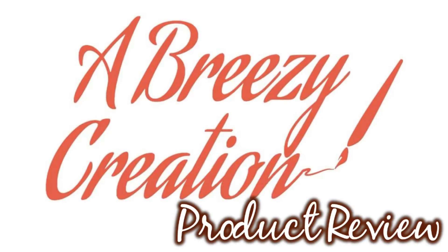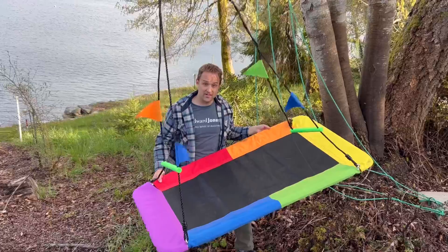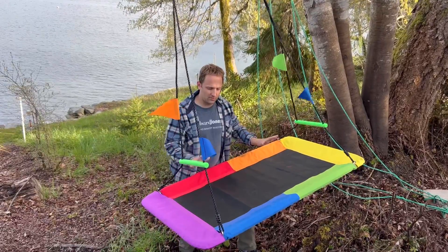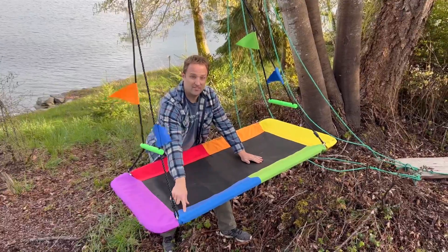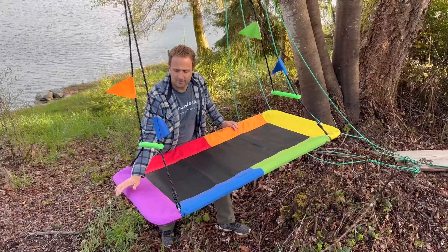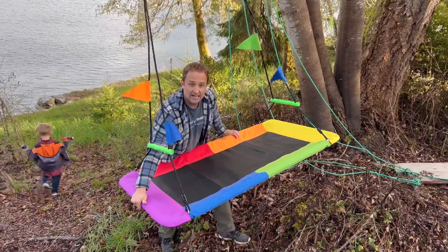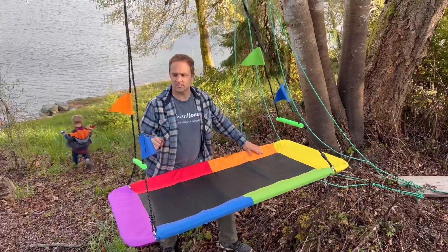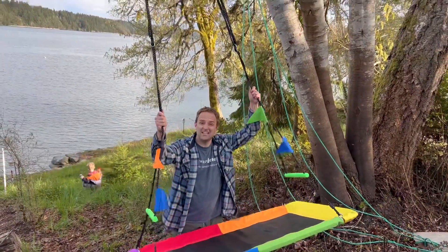Here is our fun swing. This swing has very thick vinyl with heavy-duty stitching, so it's very durable and tough. There's padding around the bars — there are metal bars underneath with padding around those to make it comfortable and safe. We've got fun flags, strong rope, and it's easy to adjust your swing.